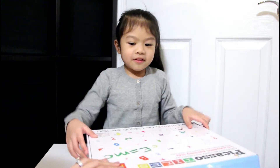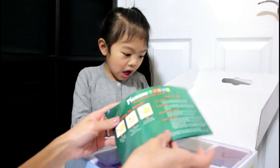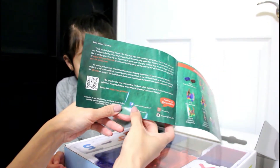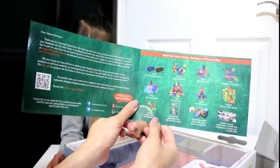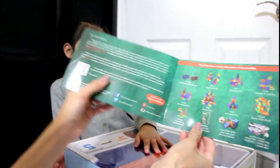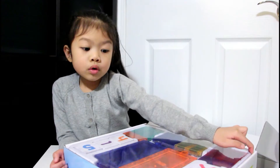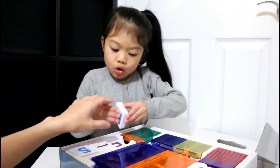Thank you Picasso Tiles for presenting this to me — let's go open it up now! The first thing we see is their message to us, and their social media is down here. Check them out, they have really great products. This looks like the new stuff — it says 'meet the new family members of Picasso Tiles.' The instructions show how to install the battery because you can light it up.